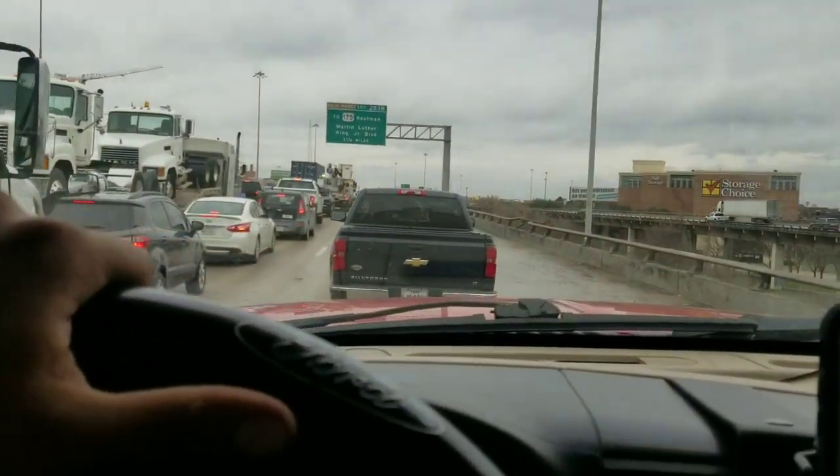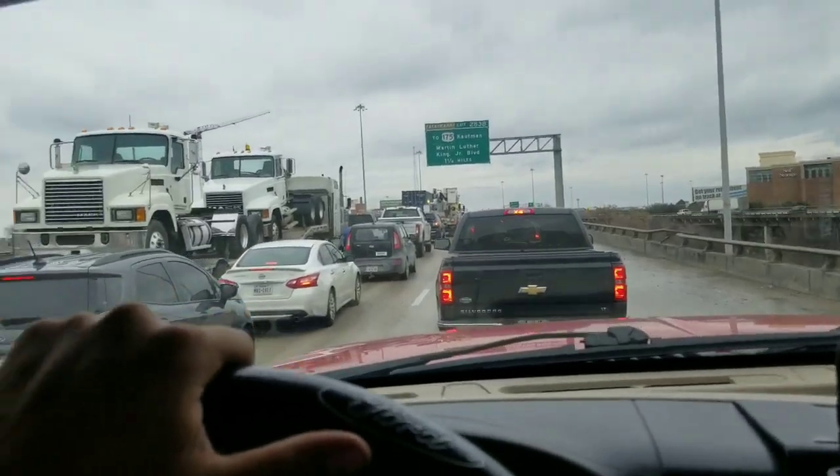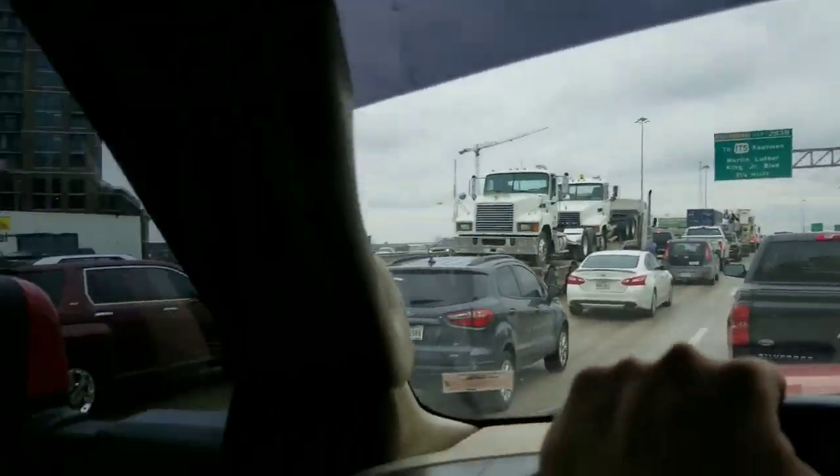Three lanes completely clogged up, everyone trying to squeeze in bumper to bumper — it's probably gonna take like 40 minutes to get through here. Man, this freaking sucks. I kind of miss my country roads now.